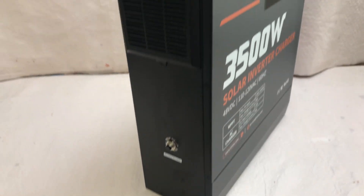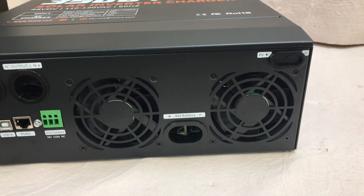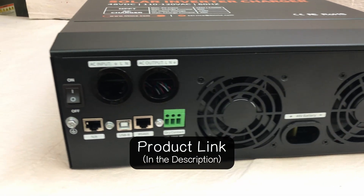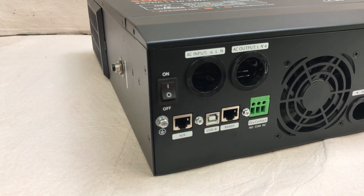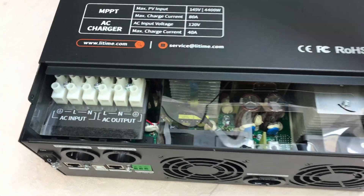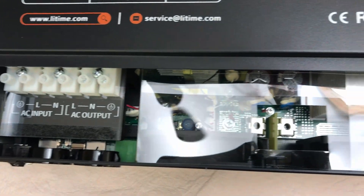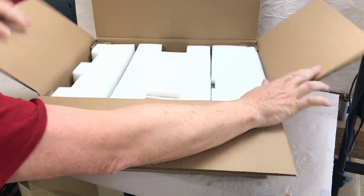You're not going to have to tie three different components together. This particular unit, the LeeTime 3500 watt all-in-one, has a 3500 watt pure sine wave inverter, an 80 amp MPPT solar charge controller, as well as a 40 amp AC charger. You don't have to build a wire harness or get a lot of extra components to utilize those three items together. So let's open this up and have a look at what comes in the box.